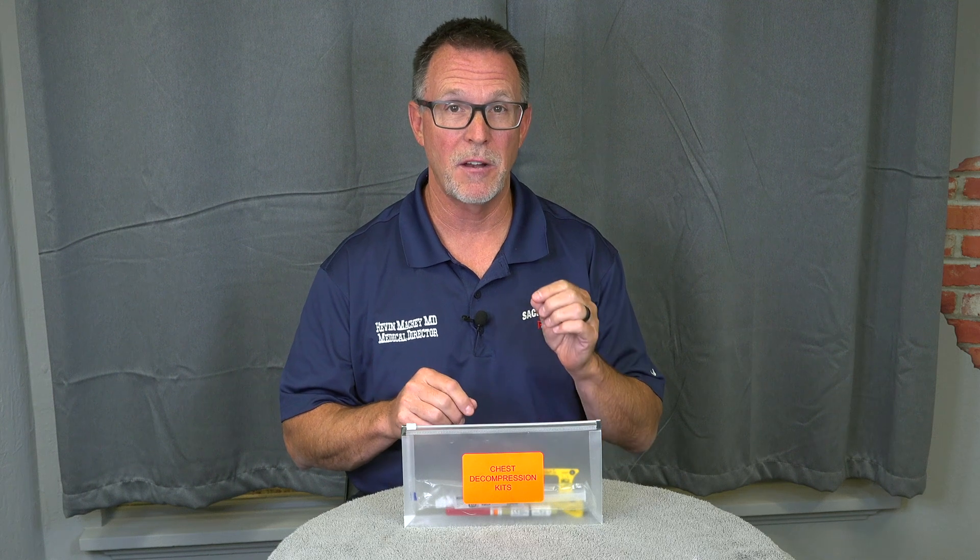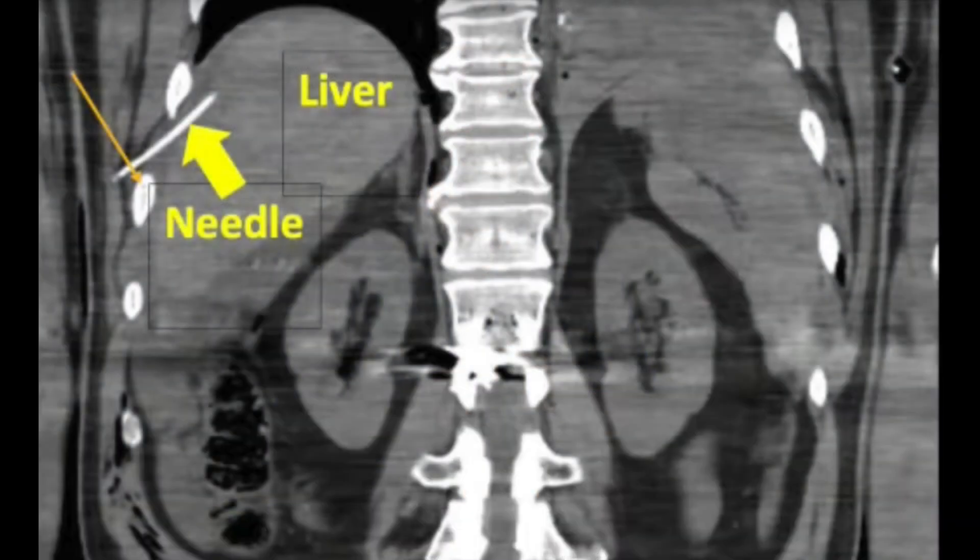Chesty compressions have to be done in the right spot every time without failure. A couple of big failure points: not getting in the right spot — going too low, like getting into the abdominal cavity — and also not actually entering the thoracic cavity to accomplish what's being attempted.